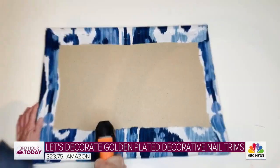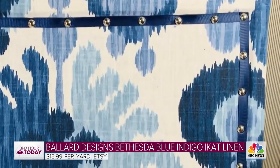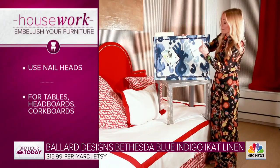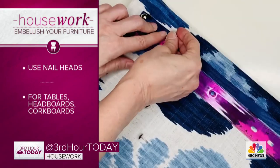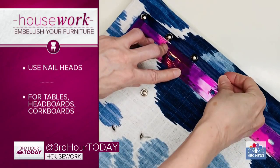This I thought was so fun. I just covered a cork board with some fabric and then used nail heads — which is really just a fancy name for a tack with a raised head. To keep it straight I put a ribbon underneath, and about every two inches I just pushed in a nail head.